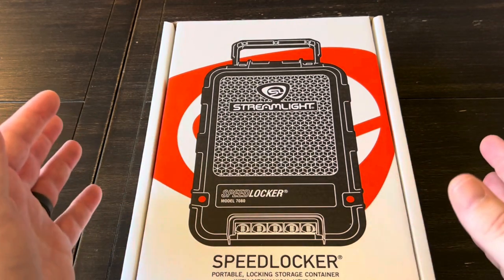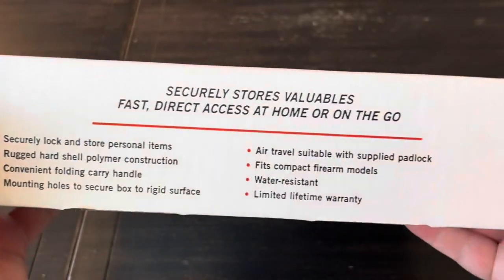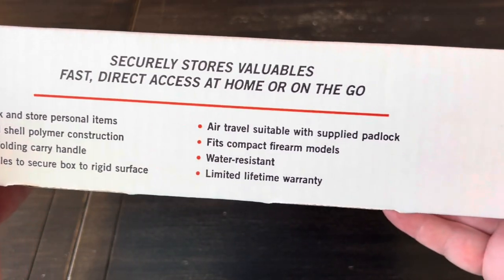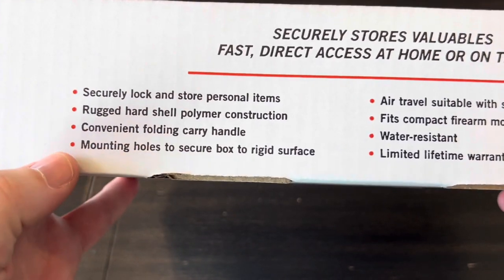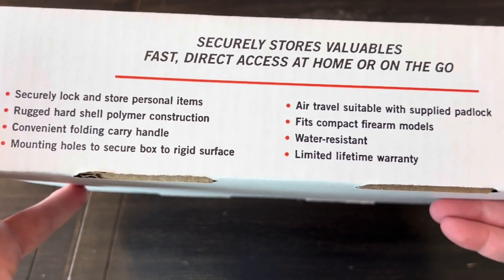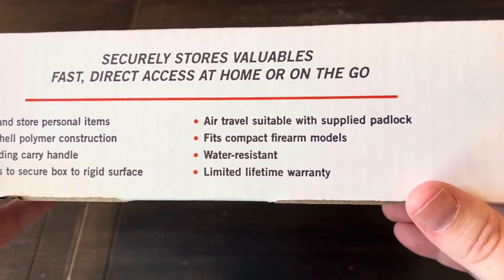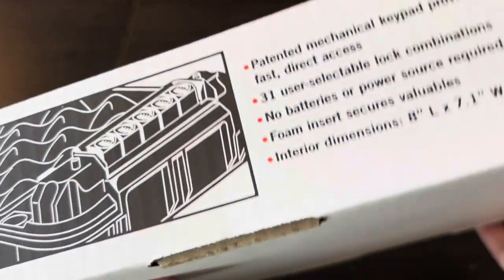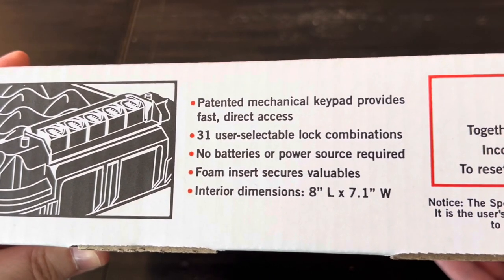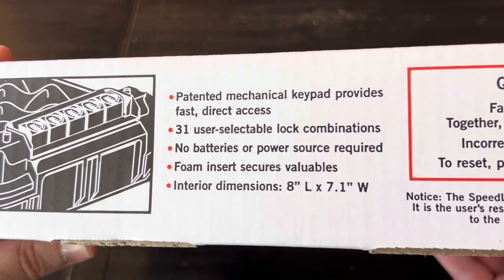I sometimes don't like it when companies stray away from what they're really good at and try putting out another product, but I figured we'd go over some stuff here. On the box: securely stores your valuables, fast direct access at home or on the go, rugged hard shell polymer construction, convenient folding carry handle, mounting holes, air travel and TSA compliant, fits compact firearm models, and on this side there's a mechanical keypad with 31 user-selectable possible combinations.